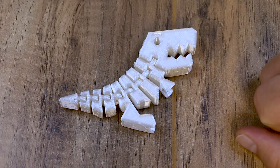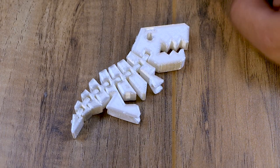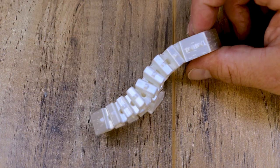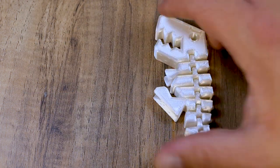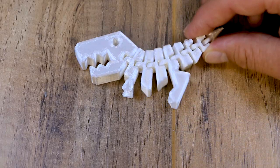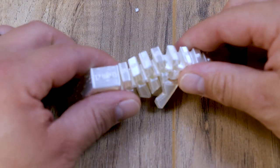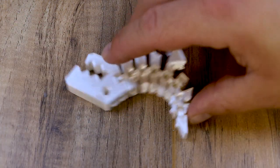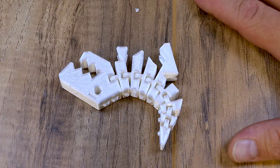Next we have the classic flexi Rexi. I had to print this because if you're gonna print something flexi you might as well print the Rexi. This thing flexes so good — as you can see it printed very well inside of the rings and the scales came out really good too. I love the flexi Rexi model. Everything I printed is in the description below.